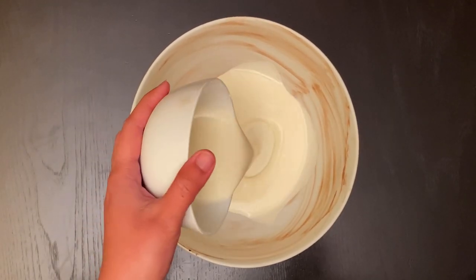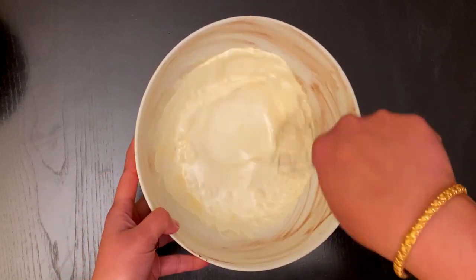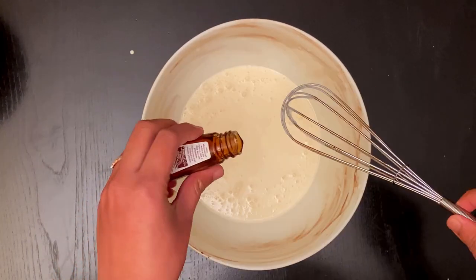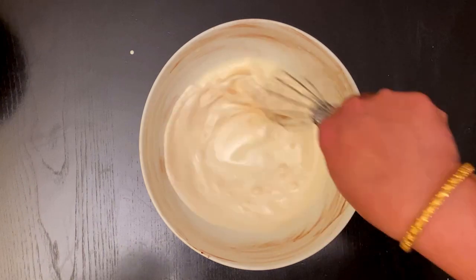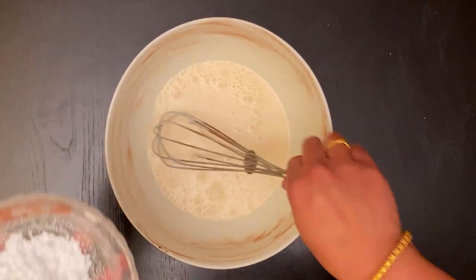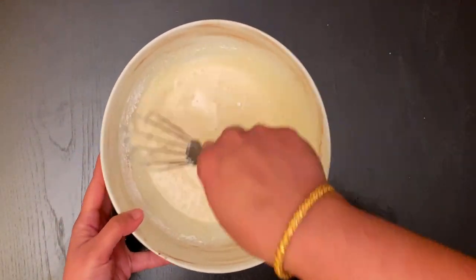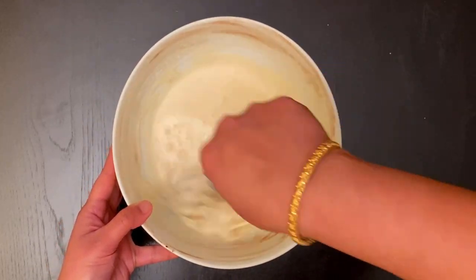Meanwhile, we will prepare the cake filling cream frosting. Take 100 ml of liquid cream, 50 grams of butter, and 1 tablespoon of vanilla extract, and beat it well. After 10 to 15 minutes of beating, add 40 grams of powdered sugar and make a creamy texture. Use powdered sugar for making this recipe.